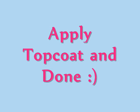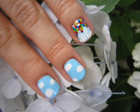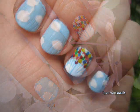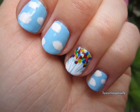Thank you guys so much for watching. I hope you give it a try. Don't forget to subscribe and like my Facebook page for more nail art tutorials. I'll see you guys in the next video. Take care.